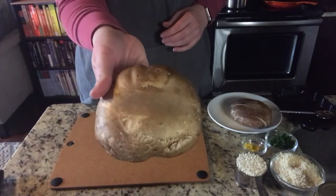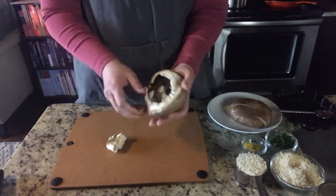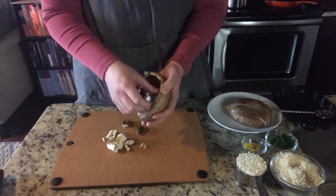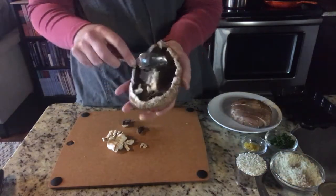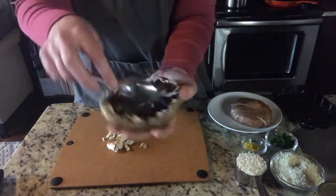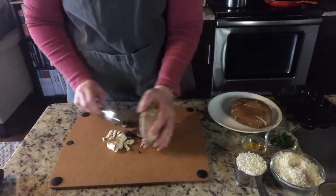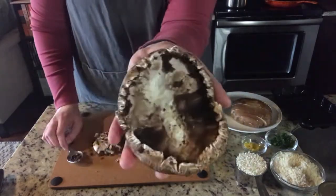The first ingredient is the portobello mushroom. I'm going to take the stem off and remove all this frilly white stuff. You're left with just the gills. I'm going to take a spoon and just scoop those out of there because those add nothing but a mess to our dish. Then I'm going to slice this into quarter inch to half inch pieces, which we will then sauté in a skillet.